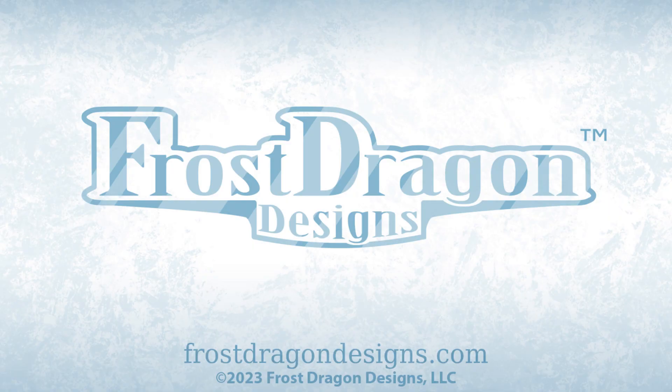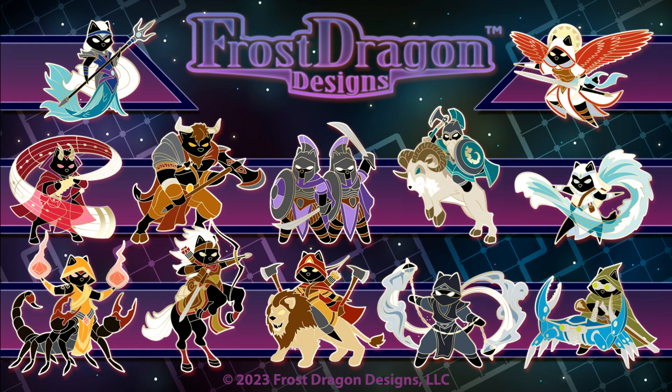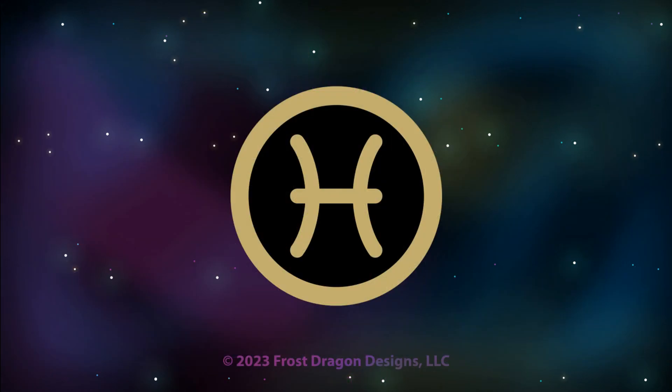Hello! This is Joshua for Frost Dragon Designs, and today I'd like to talk to you about my Pisces Zodiac Cat Heart Enamel Pin. This pin is part of Series 4 of my larger Black Cat RPG collection. In Series 4 I based the first 12 pins off of the 12 astrological signs of the western zodiac. This pin is based on Pisces, the fish.